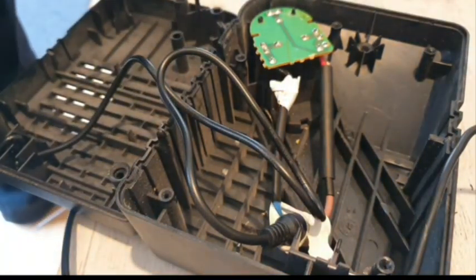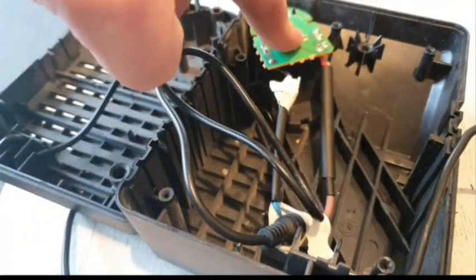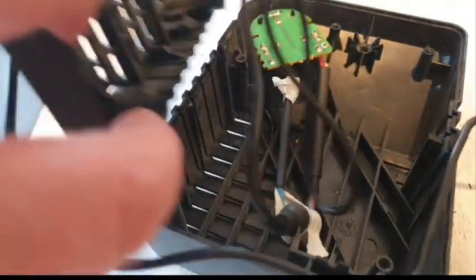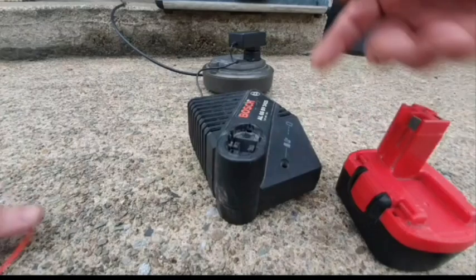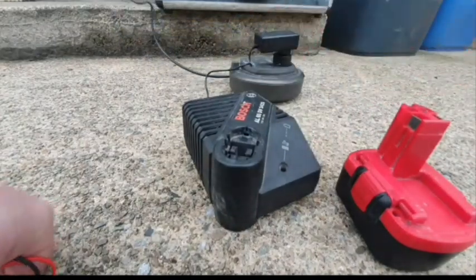I've taken away all the old internals. I've just wired on the laptop charger to this terminal. I think it's time to put it together and see what happens — I'm just keen to see what's going to happen. With this new design I've had to lose that little indicator light, so we'll just depend on the light in this one to get us through.